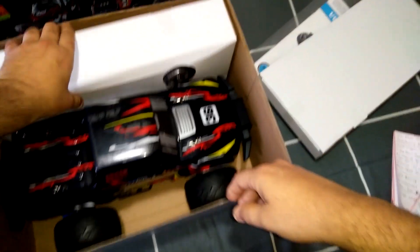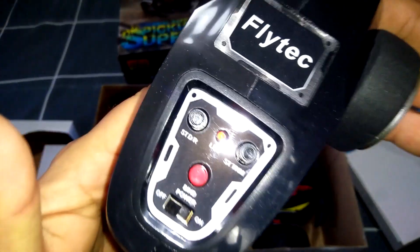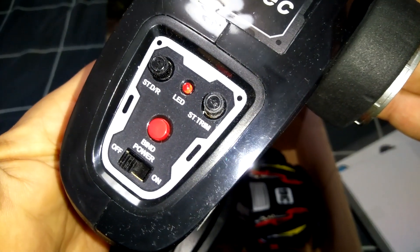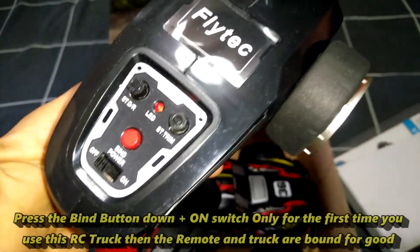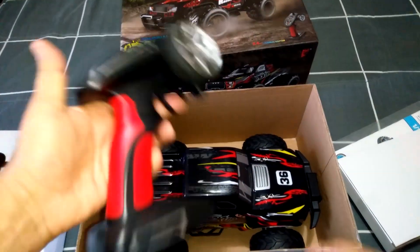We've also got a box here which houses the controller. It's a nice looking, quite common style controller. It takes four AA batteries on the bottom and it's got Flytec written on it. We've got steering dual rate, so you can adjust the radius of the turn or how sensitive it turns left or right, or stiffen it up so it doesn't turn too sharply. Steering trim of course, and just a simple on/off switch plus a binding button to reset and bind it to your truck. Nice little grippy sponge-filled wheel and a trigger with a little shark fin antenna.